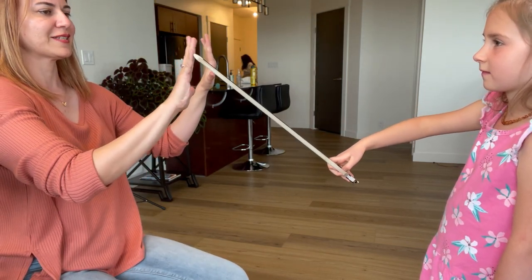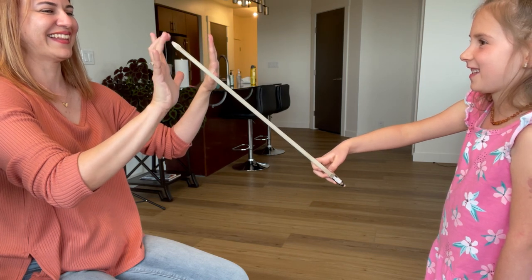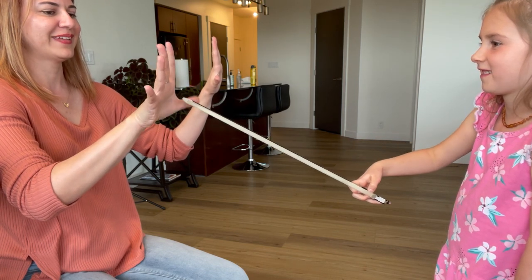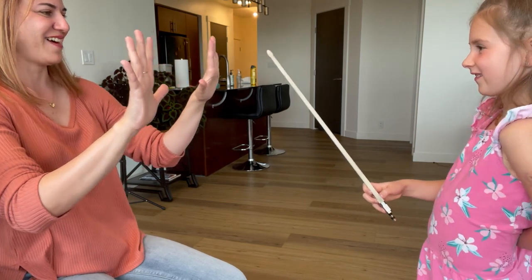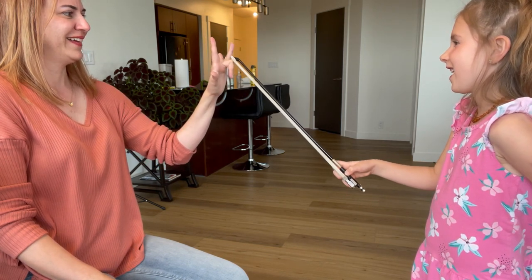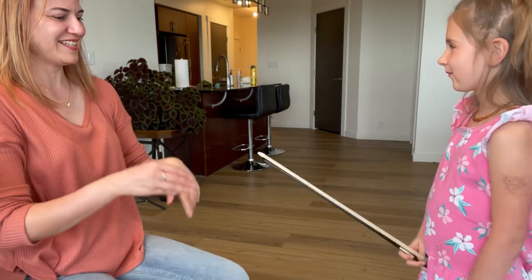One, touch. Yes, two, three. There you go, and then the other finger. Grab the thumb, catch it, catch it. Yes, good job. Let's do the other one — one, whoop, oh! You did it! Good job.